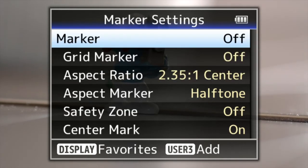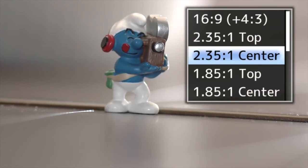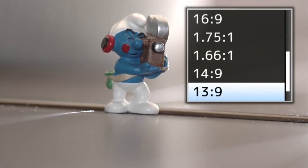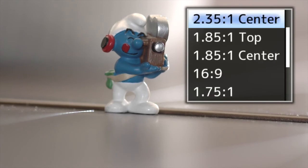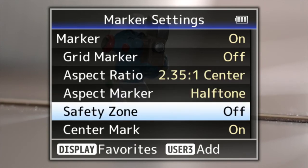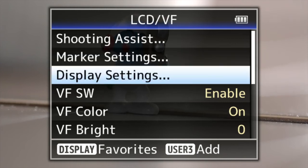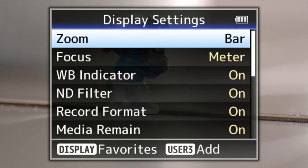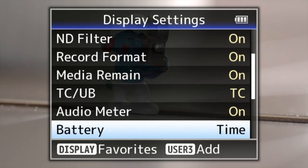Marker settings — you can turn them on. You can change all the aspect ratios, which is fantastic — look at all the choices you've got. Really good for a camera in this price range to be able to do all that. You can also change the shadings, safety zones, and center mark.